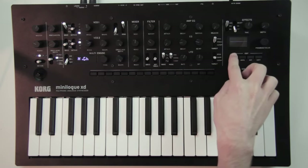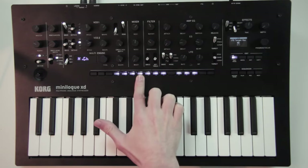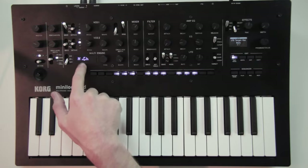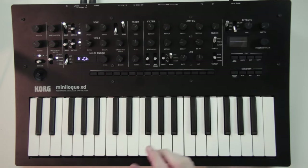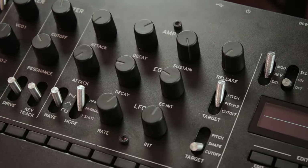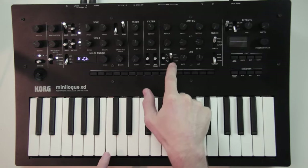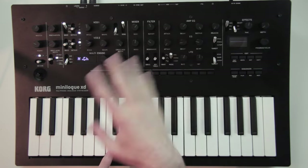If you go to edit mode, then program edit, every button that blinks will be a page. On the fourth page you can set the LFO target — if you want it to affect all the oscillators, only oscillators 1 and 2, only oscillator 2, or only the multi-engine which is the digital oscillator. For our patch I'll go for a dubstep-y sound with the LFO in a triangle shape altering the cutoff frequency of the filter, set to BPM so I can automate the rate in the sequence.